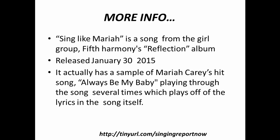It actually has a sample of Mariah Carey's hit song Always Be My Baby playing throughout the song several times, which plays off of the lyrics in the song itself.